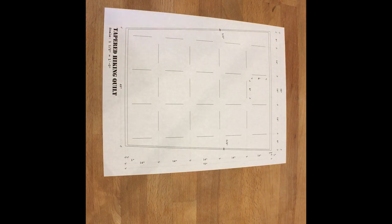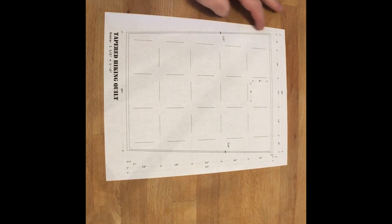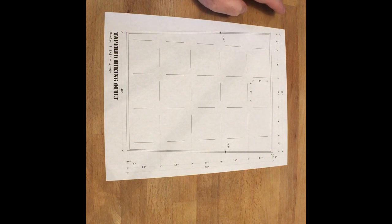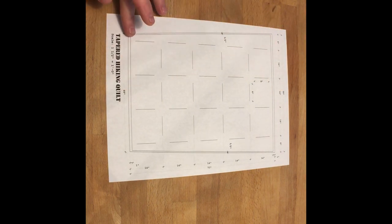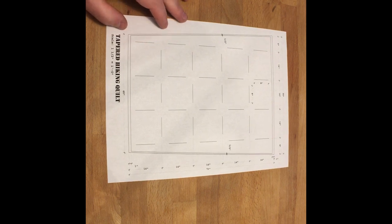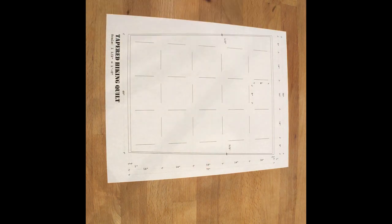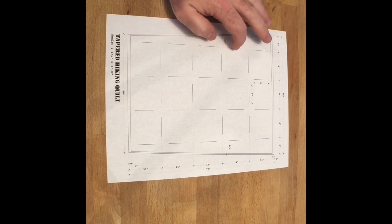Nice day for a little project. I'm going to be making a tapered hiking quilt — tapered full length rather than straight, and then tapered at the foot box. The top is going to be 58 inches wide and the bottom is 48 inches wide, so there's a 5-inch taper on either side. The finished length should be about 70 inches.